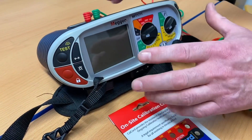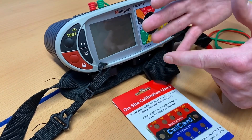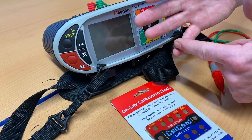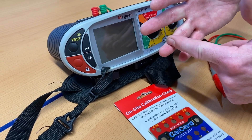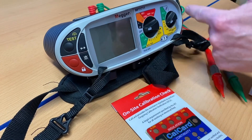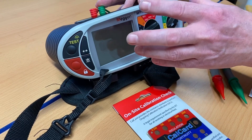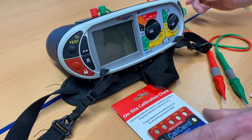In the workshop we have a check box which allows us to check live tests. If you were going to confirm live tests out in industry, you could pick a designated socket at home to carry out an earth fault loop impedance test and an RCD test on it, so you're always repeating the same test on the same point. This card allows students to confirm the instrument is working correctly.